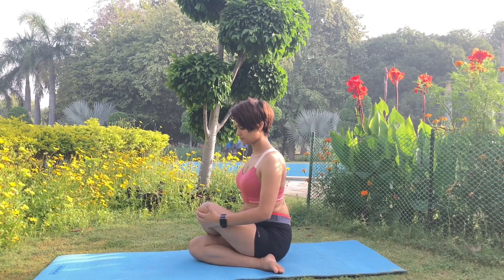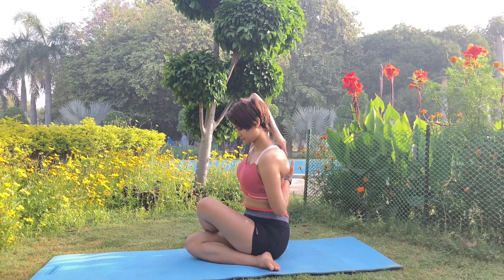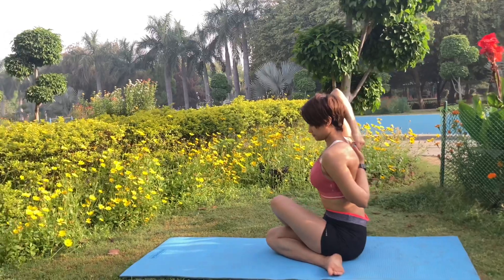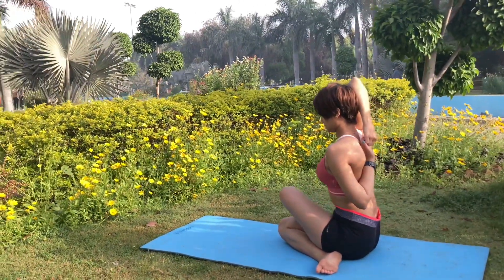Now raise one arm above your head and bend the elbow. Simultaneously, bring the other arm behind your back and interlock both hands. Your left hand may not be able to reach the right hand and vice versa initially.